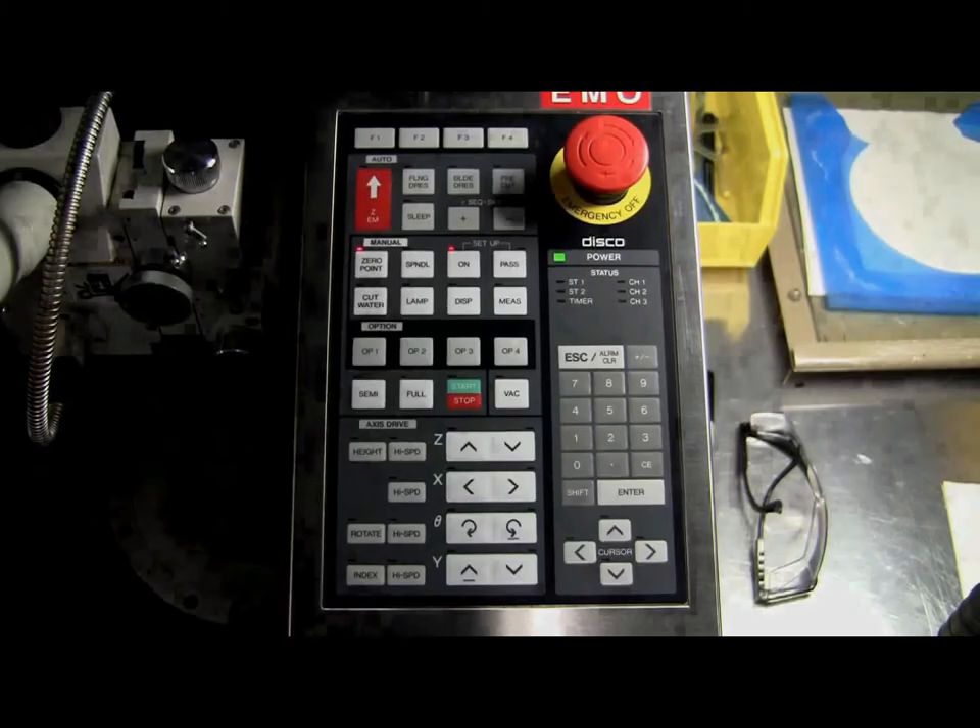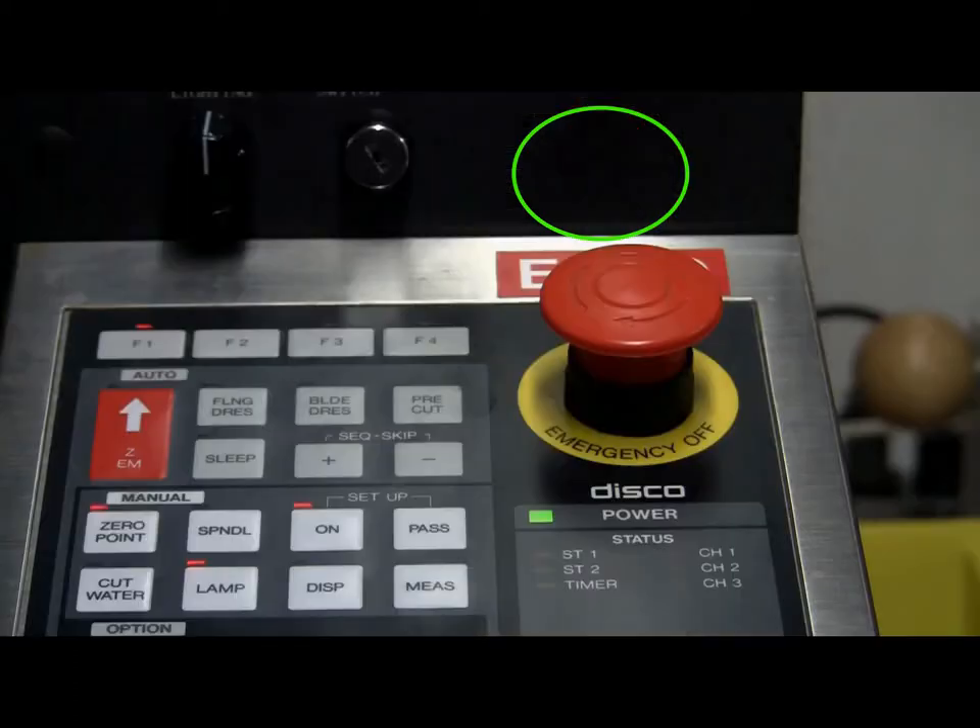Before turning on the tool, it's important to know what to do in case of an emergency. If an emergency occurs during the operation of the dicing saw, such as visible smoke, sparks, fire, or any other sign of danger or equipment failure like grinding noises, please press the red emergency manual off button.